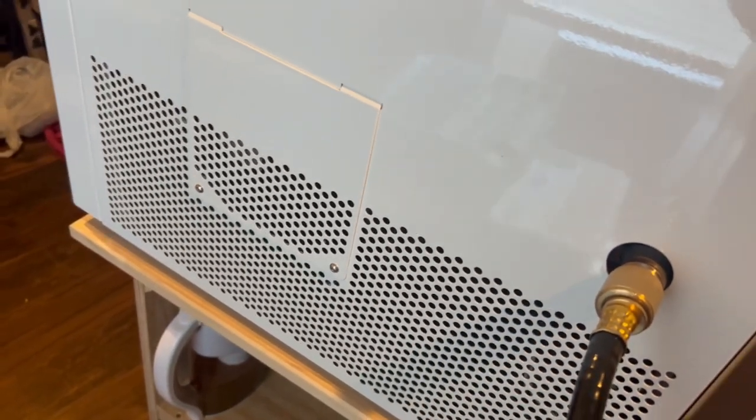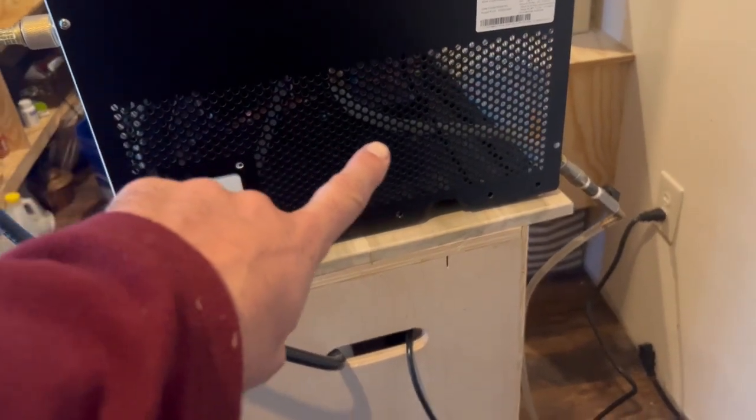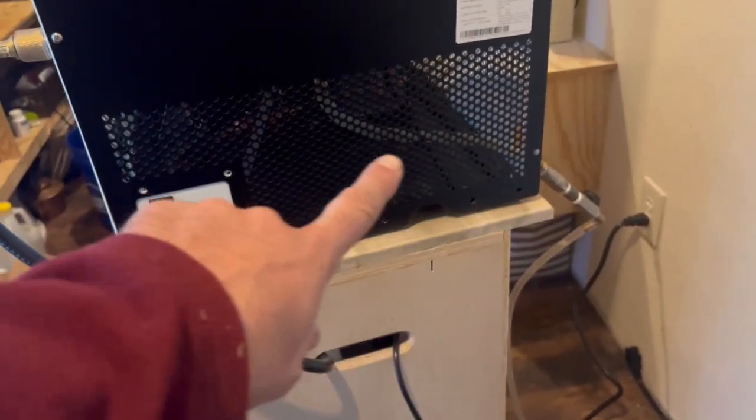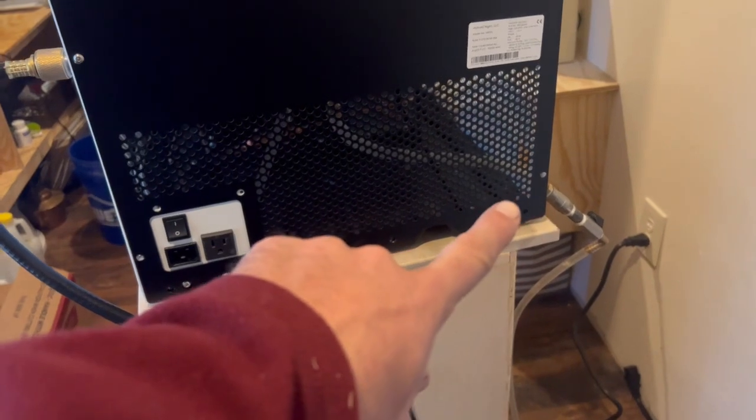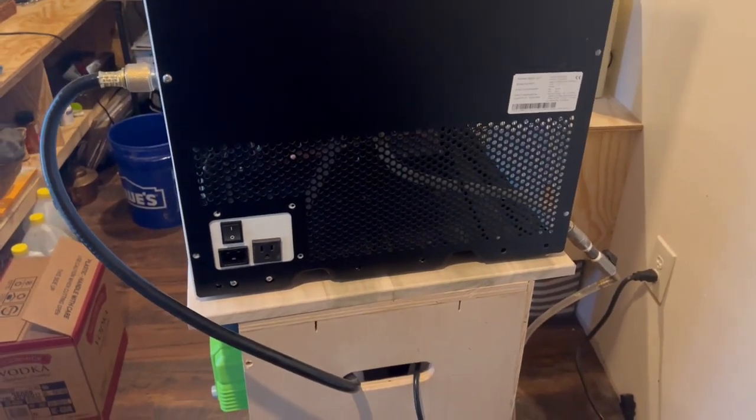With all the computer stuff and sensors this freeze dryer has, that air leak makes it think it hasn't had enough freeze time. I'm going to show you how I'm going to fix this — eliminating all of that hose. We can still use it as a drain hose, but it won't be under vacuum pressure anymore.